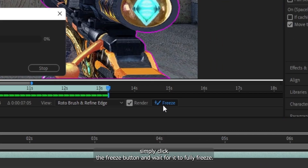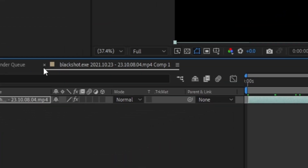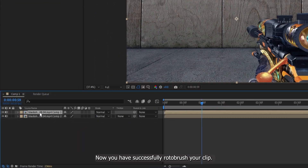Once you are happy with the overall results, simply click the Freeze button and wait for it to fully freeze. Close the Preview layer and close the Comp layer. Now you have successfully Roto Brushed your clip.